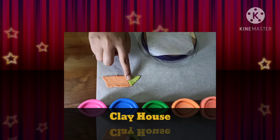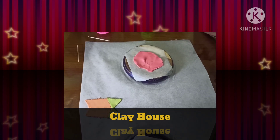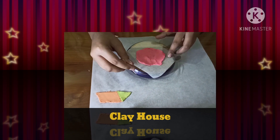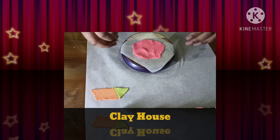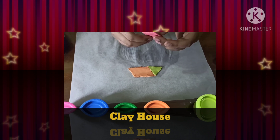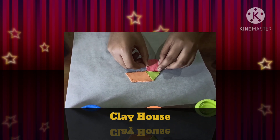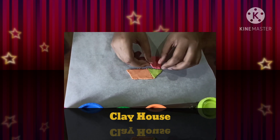Now our upper part of the house is ready. Now I rolled the pink clay so that we could make the door. We are going to make the shape of a rectangle. Now we have made our rectangle — don't worry about the size because we can adjust it again. Now I am going to put this here and press it so that it can join with the upper part.